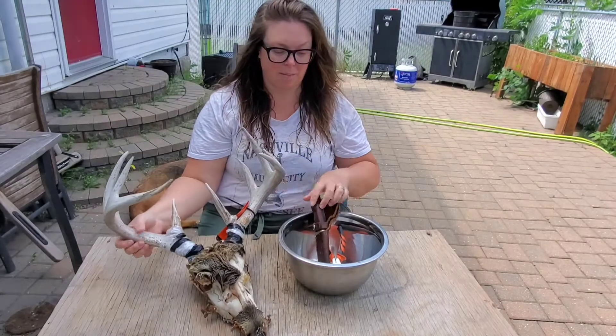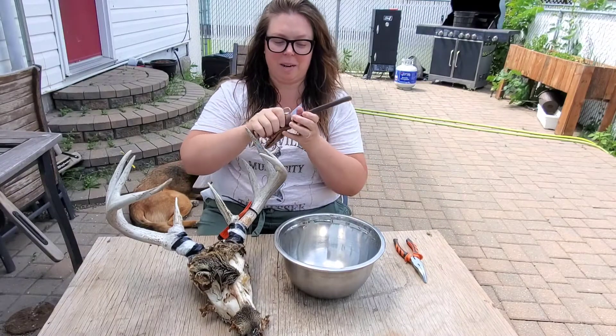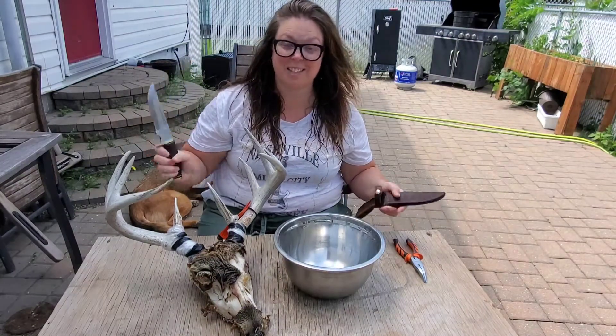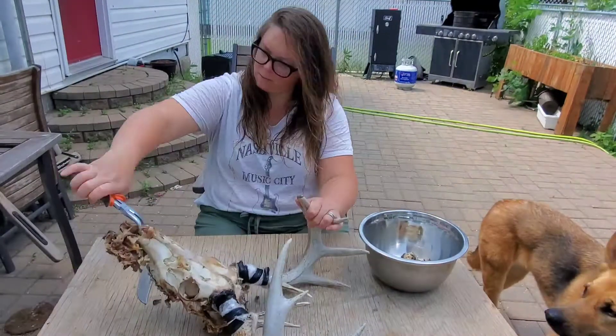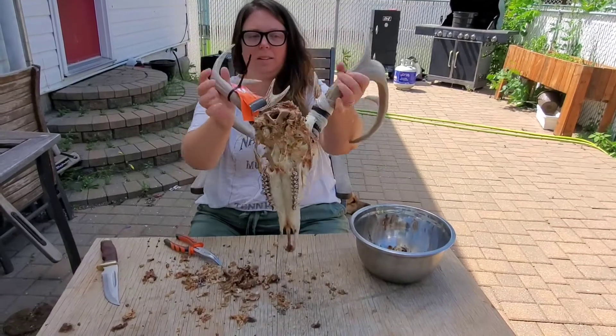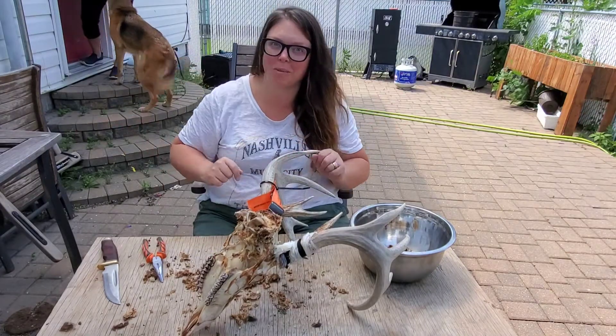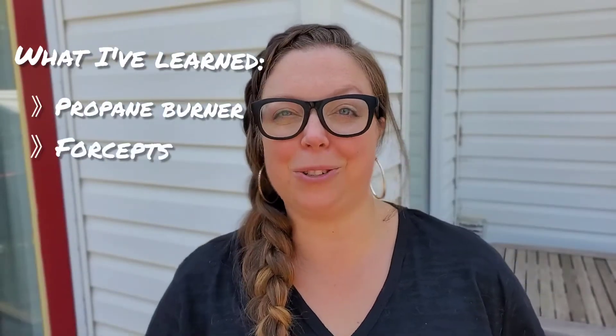So I'm going to come in with my pliers and my knife and we'll take care of business. This is what I've got so far — not bad, not completely done, so I'm going to need to do this again tomorrow. After I had removed as much as I could, I had to go to work, so that was the end of day two. Things I've learned so far: use the proper tools, whether that be a propane burner or proper pliers or different things to remove the meat with, and a wire brush — that would have been a really good option too.